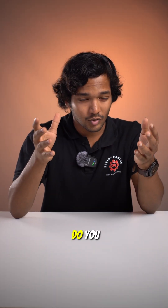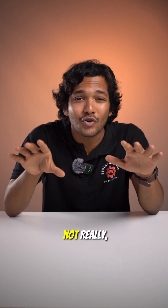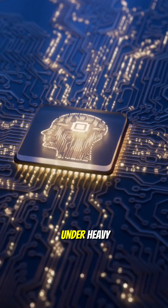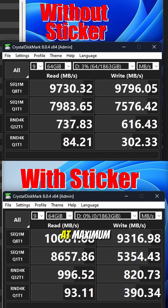So the question is: do you always need one? For everyday use and gaming, not really. But if you're moving huge files, editing, or working under heavy workloads, a heatsink can make your drive perform at maximum stability.